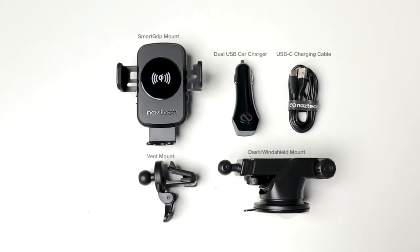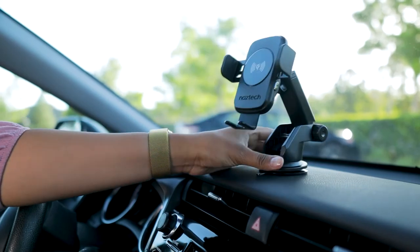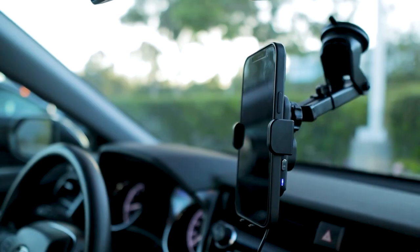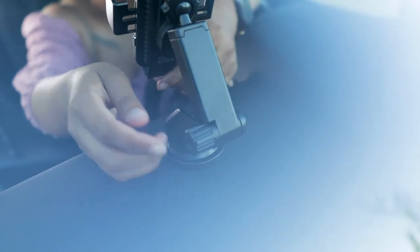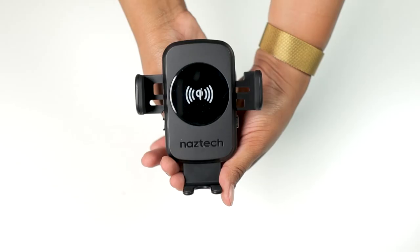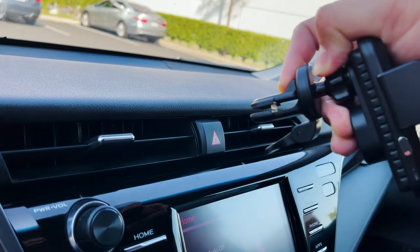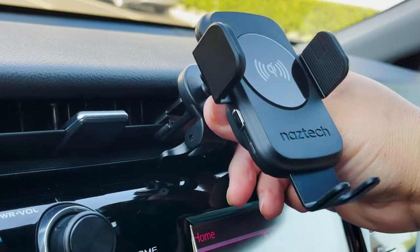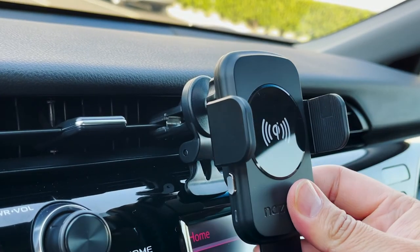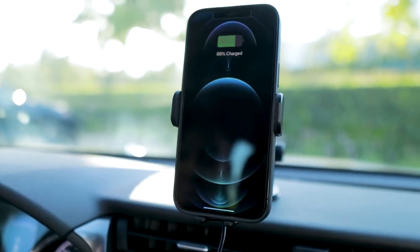Setting up the Smart Grip mount is quick and easy — everything you need comes in the box. The suction mount firmly locks onto your dashboard or windshield. The telescopic arm extends up to 8 inches and pivots 210 degrees, and the foot also extends to fit larger phones. The bonus air vent mount easily slides into any air vent and won't obstruct airflow. The built-in stability kickstand provides extra support, and there's no need to remove your phone case while charging.